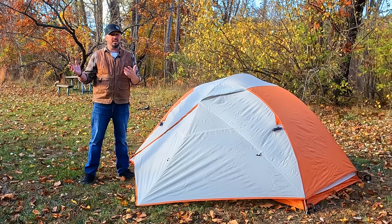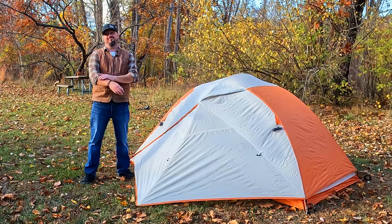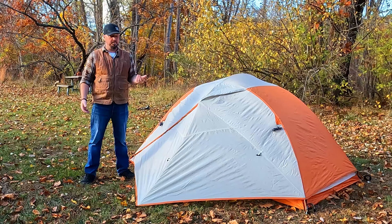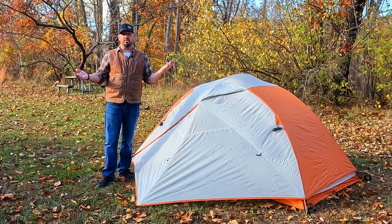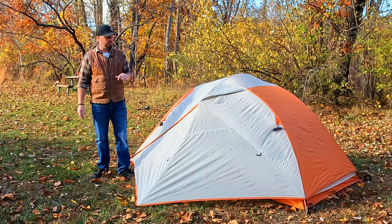There are winter type tents with thicker canvas and heating elements inside. It's up to you what you can handle as far as weather goes. When I say three season camping, I mainly mean spring, summer, fall — temperatures ranging somewhere between 40 degrees and summer, somewhere in that range.